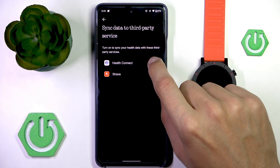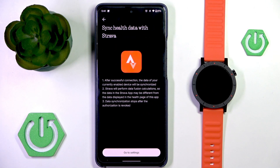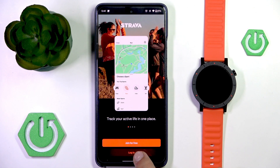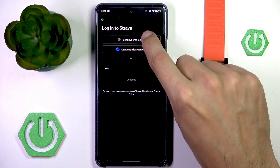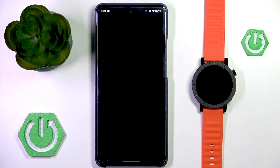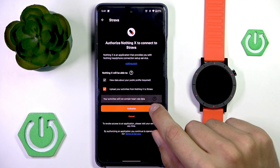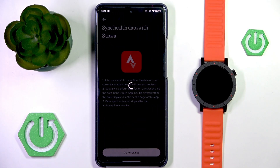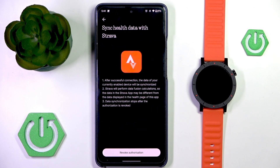To connect to Strava, tap on Strava and go to settings, which will then let you log in to Strava. So now you're going to have to log in and then authorize it. If you want to stop the syncing you can revoke authorization.